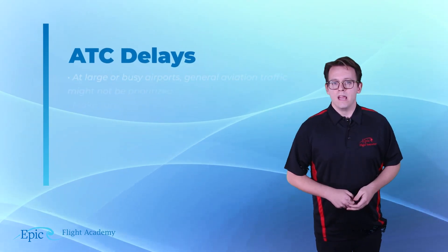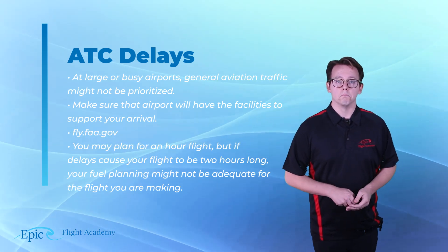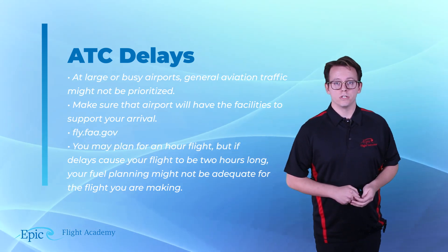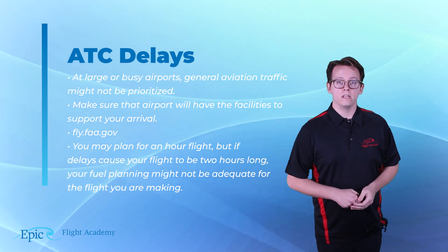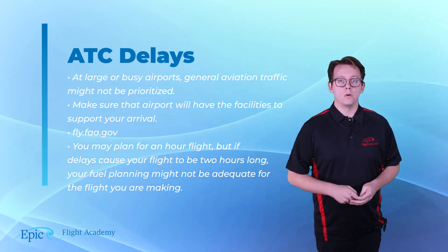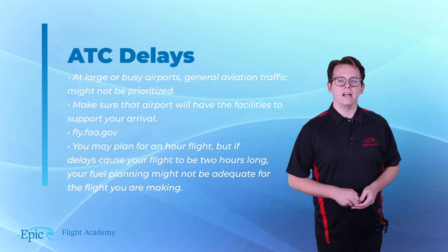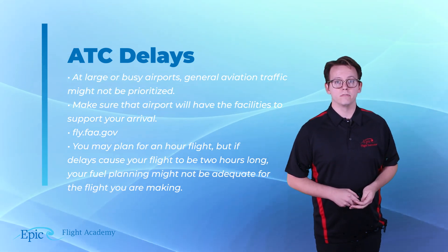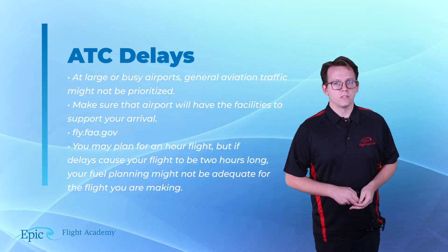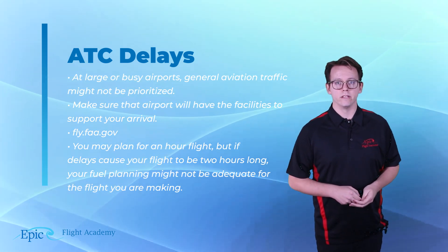NOTAMs and ATC delays. At very large or busy airports, it's possible that general aviation traffic might not be prioritized. Whether you're an Airbus A380 on approach to Atlanta's airport or going to Key West in your Cessna 172, you need to make sure that airport will have the facilities to handle your arrival. One way to do this is by visiting fly.faa.gov, where you can view a list of airports currently experiencing delays. Remember, you may plan for a flight that's only one hour, but if delays cause your flight to be two hours long, your fuel planning may not be adequate.